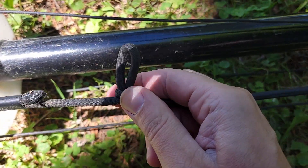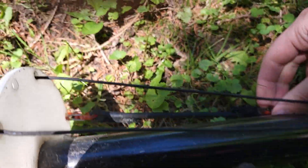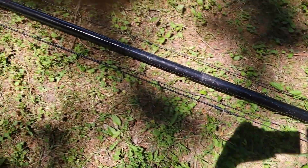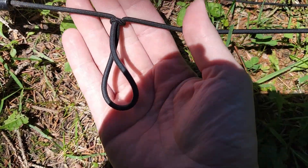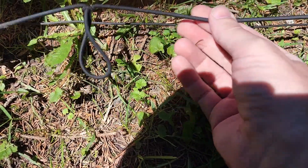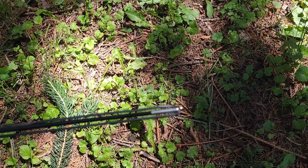I pulled about two and a half to three inches out of that one — that's okay. This one here is fine; there's not really enough to pull out of it. And out of this one here, maybe about six inches total — and that's a lot better now.